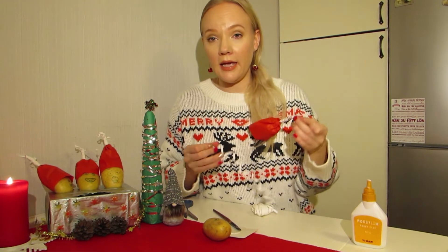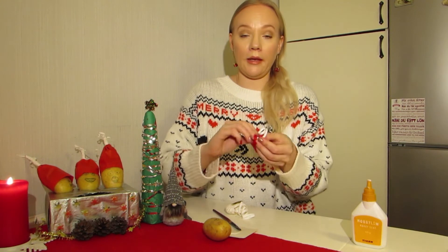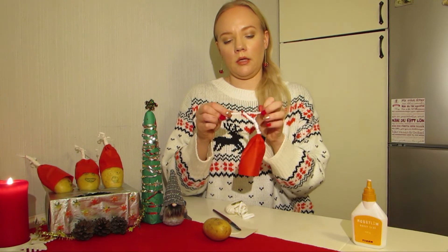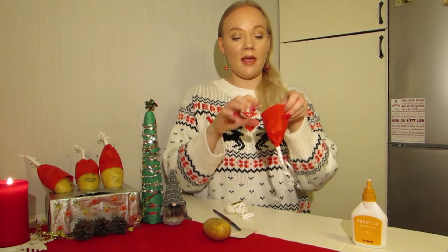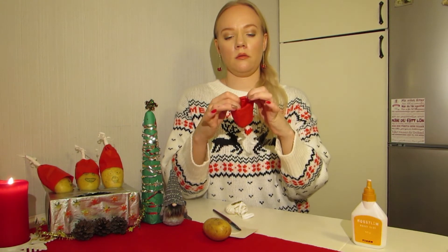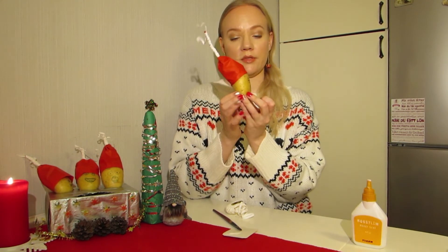And then you put another layer on. When you cut it and it's uneven, you can just bend it in towards the inner parts like this. And it will look like this. And then you just put it on your potato and you have a potato Santa Claus.